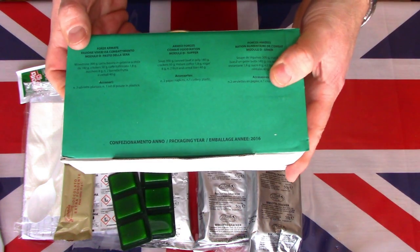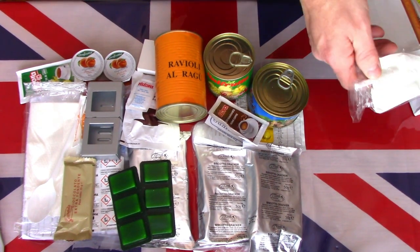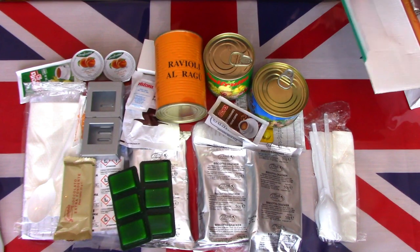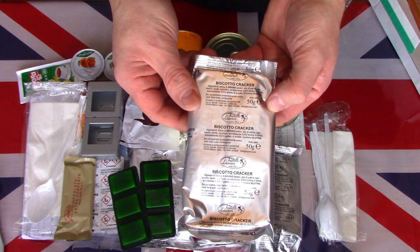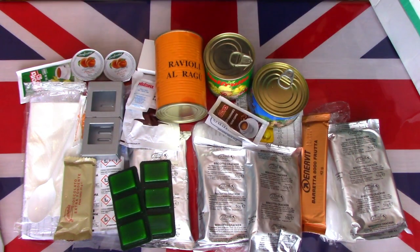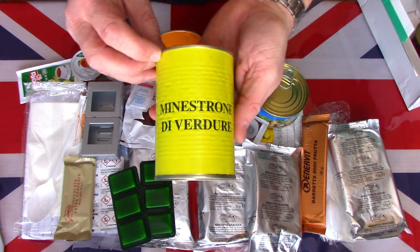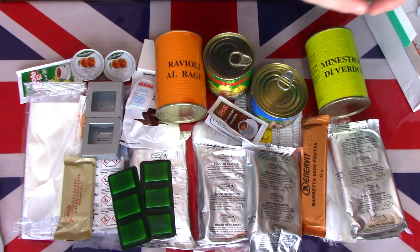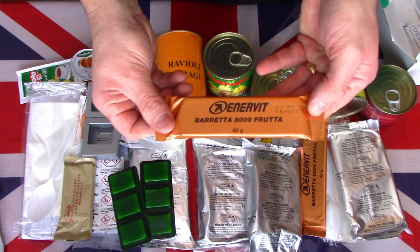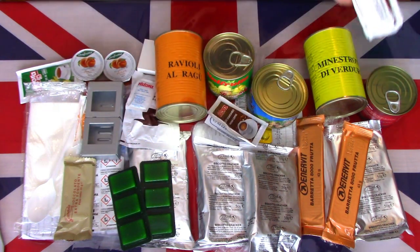Let's have a look at the supper or evening meal. The last and final box. Again it starts off with a knife, fork, spoon and a napkin. We have some more crackers, feeling quite crushed and damaged. This is a fruit energy bar. There is a tin of what I think is minestrone soup. There is a tin of beef in jelly — meat in jelly. There is a second energy bar. Another coffee and another sugar.